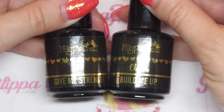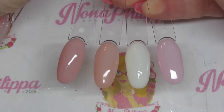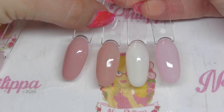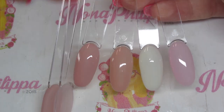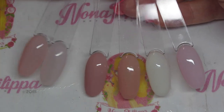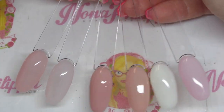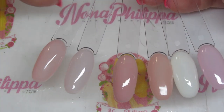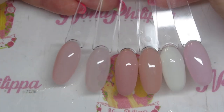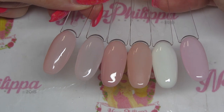Here are the four colored builder gels all together — blush, cloud, naked, and buff. Just for a color comparison, here are the Give Me Strength colors: rosa and peach. I wanted to show this so you know what you're getting color-wise.